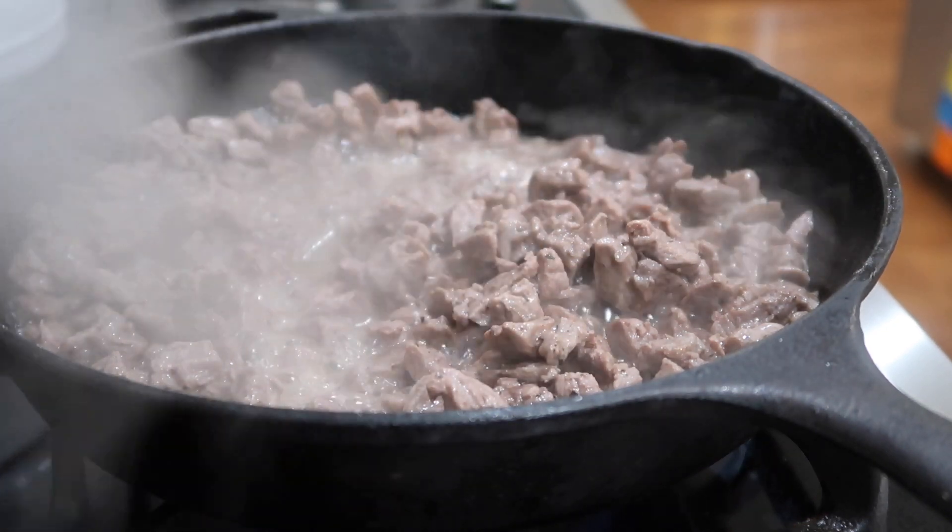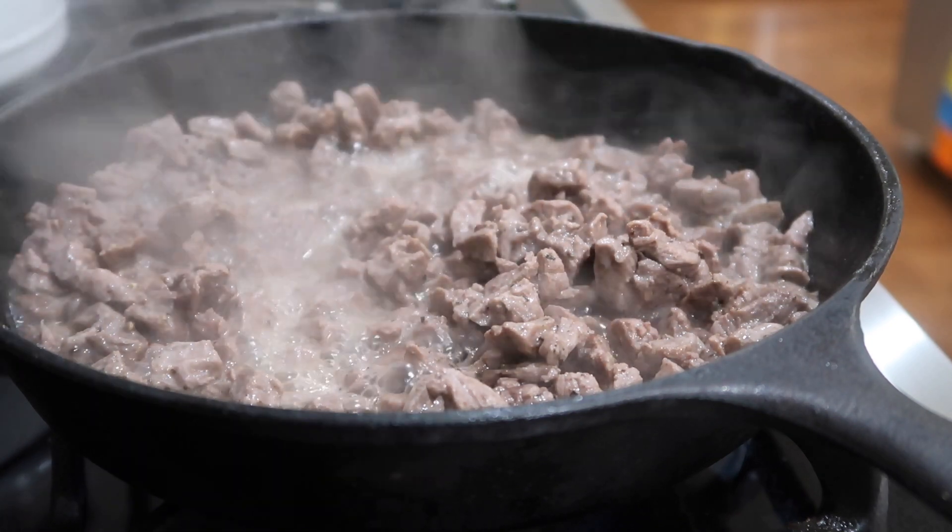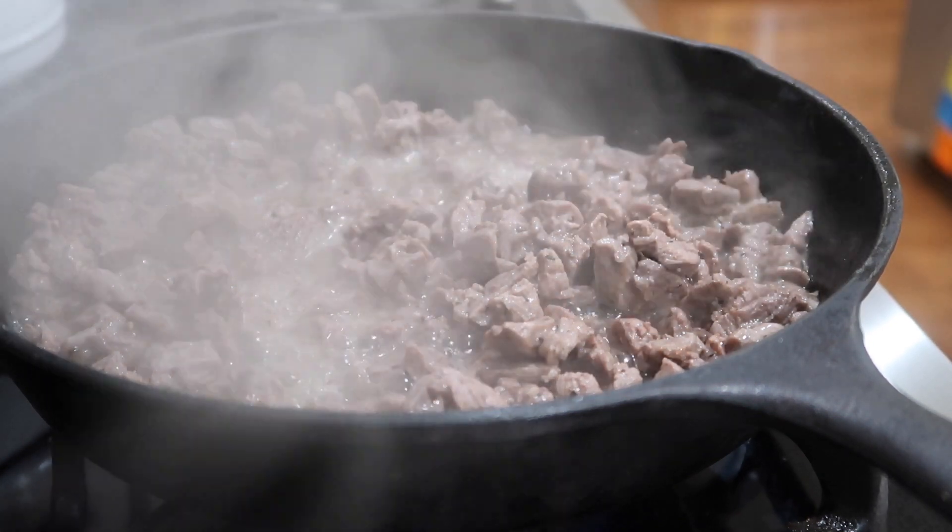So here's my meat — it is browned very nicely. I'm going to put it in the crock pot in just a few minutes, but I did want to show you what it looks like kind of close up.